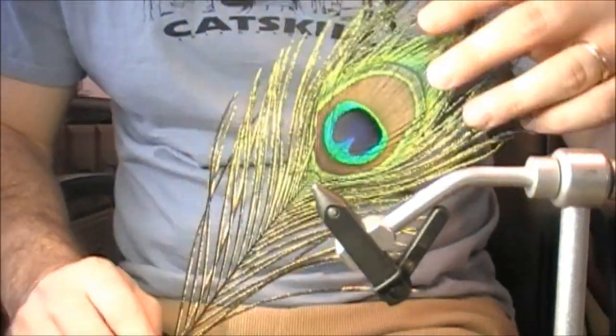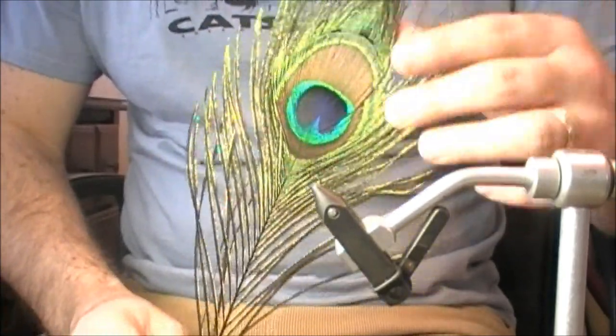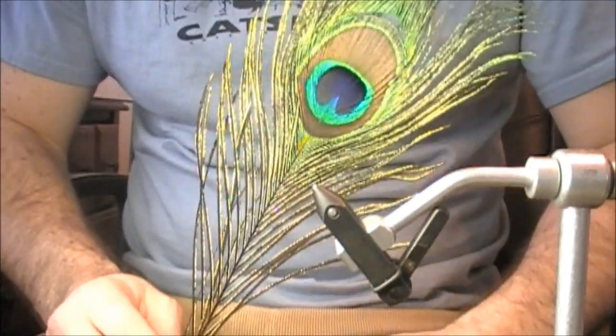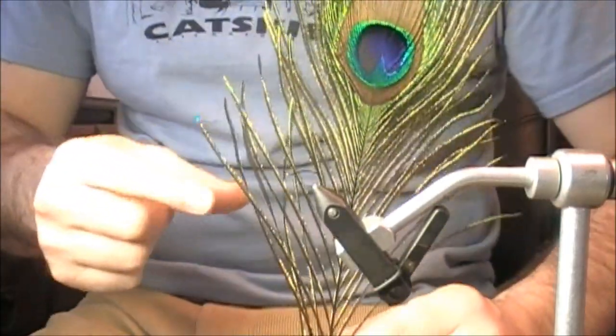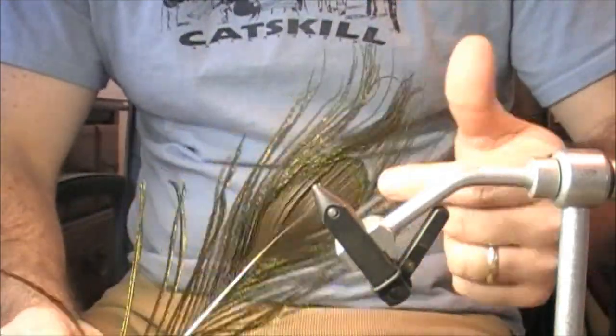Hi everybody, and thanks for viewing this YouTube fly tying tutorial. In my hand, I have a peacock eye. This is something that's really special in the fly tying world, mainly because there are so many uses for it. We have peacock herl along the sides, which are used in so many dry and wet flies. We also have the peacock eye, which can be stripped and used for the Quill Gordon.